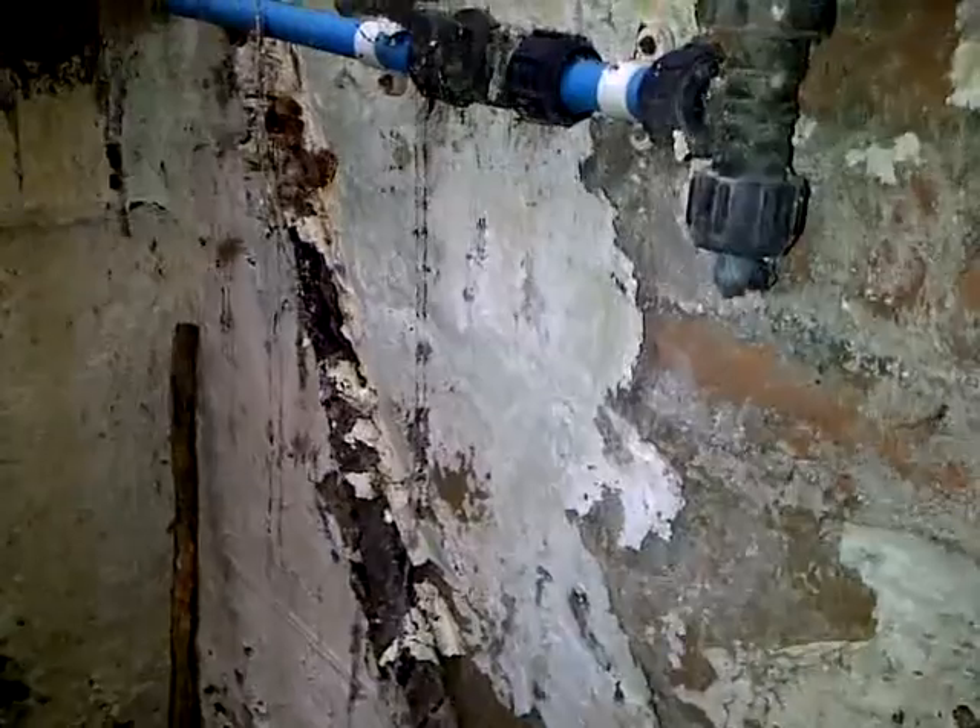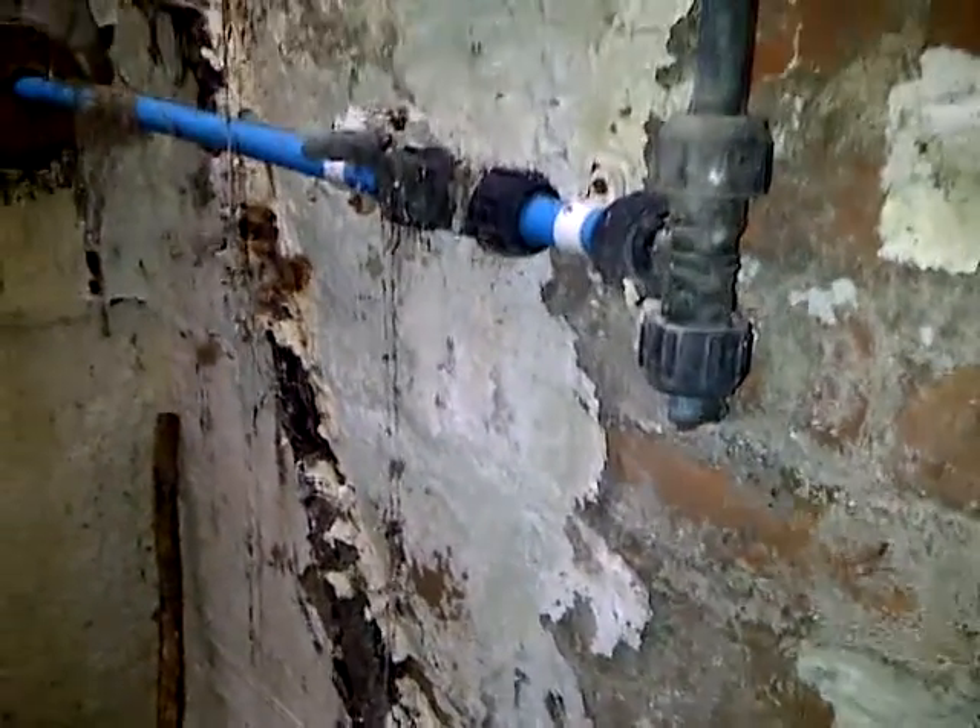So we may have to phone the local distribution company and ask them to come and check this cable. The earth readings appear to be fine but it looks like it could be corroding.